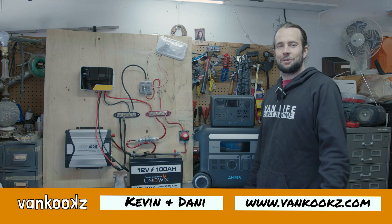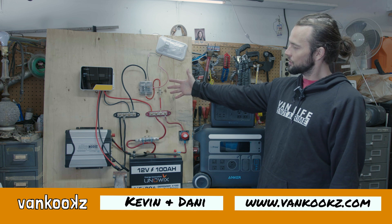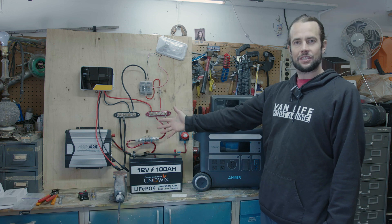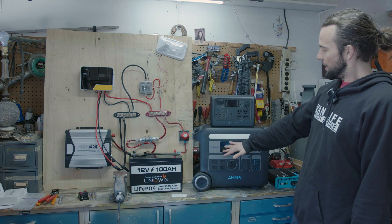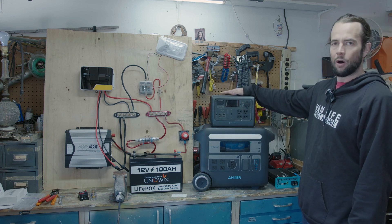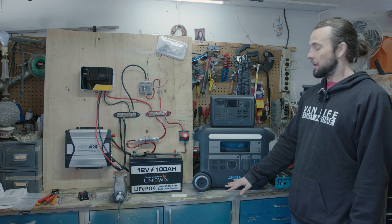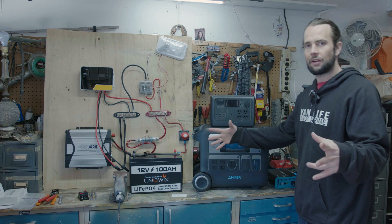Welcome back to the channel, you kooks. Today, we're just going to go through the difference in price between a 12-volt solar system that we DIY ourselves or a power pack system like here. Not really this Bluetti as this one's a little too small for daily van life, more like this Anker 767 power station. So let's just get right into it.